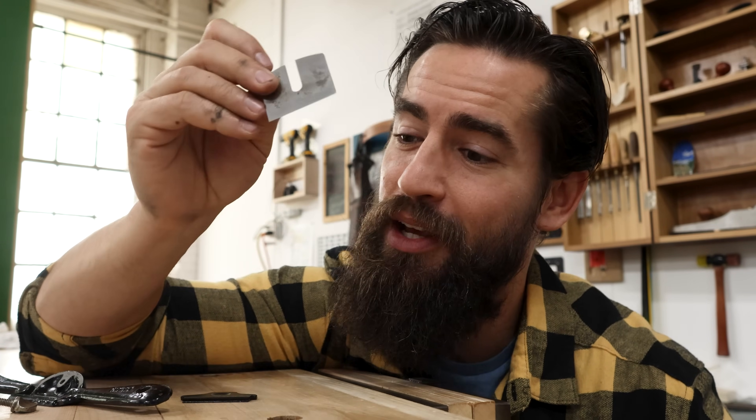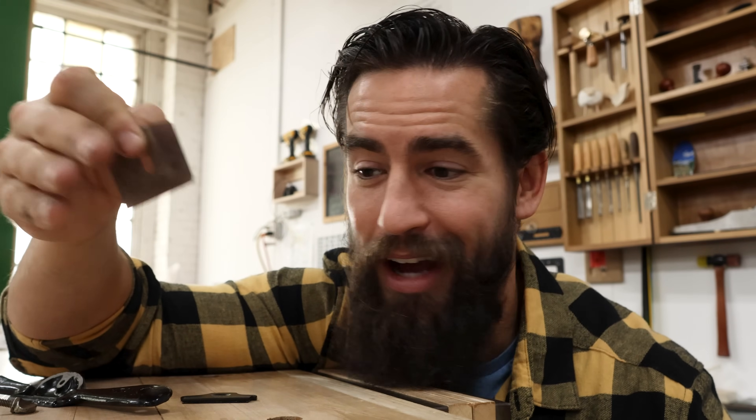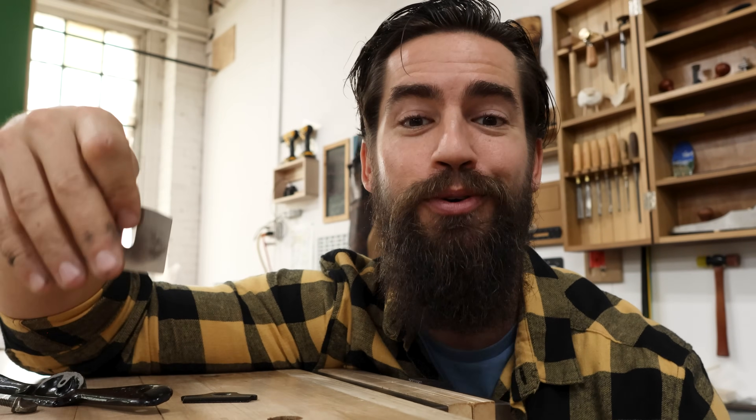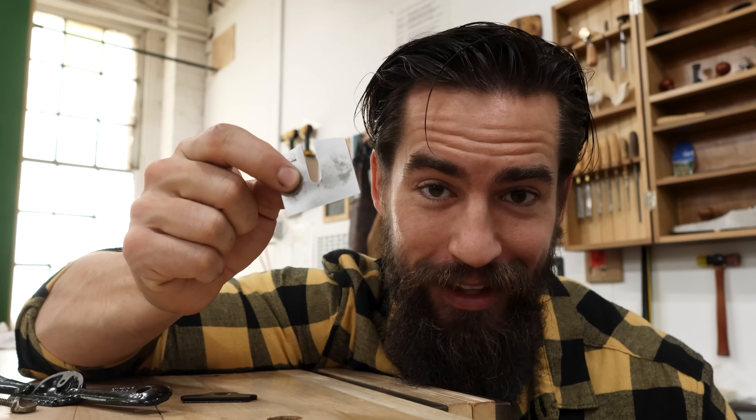So our last and final step is to get that blade ready to cut. We're just going to do that on sandpaper — it's going to be pretty rough and simple. I'm going to use the 600 grit that I already have on there to get this thing cutting, and then we're going to see how it actually functions.